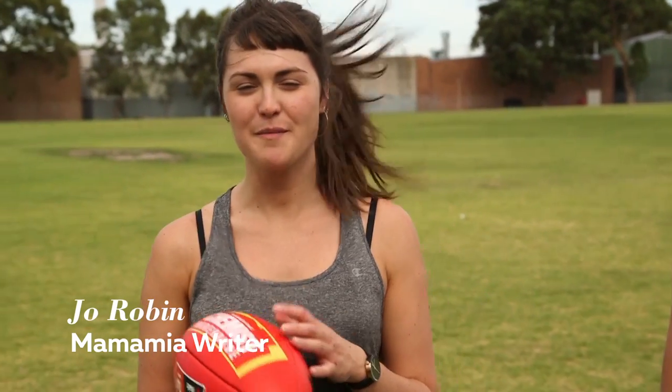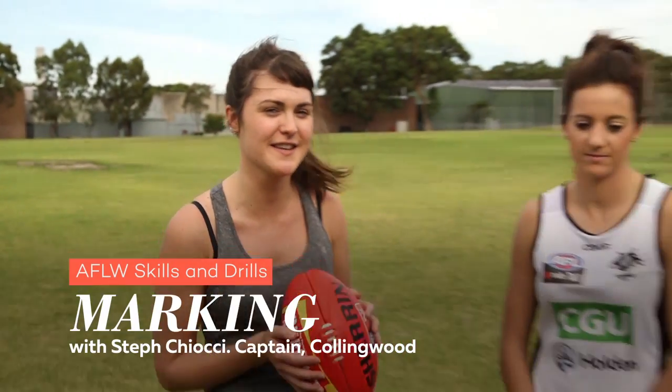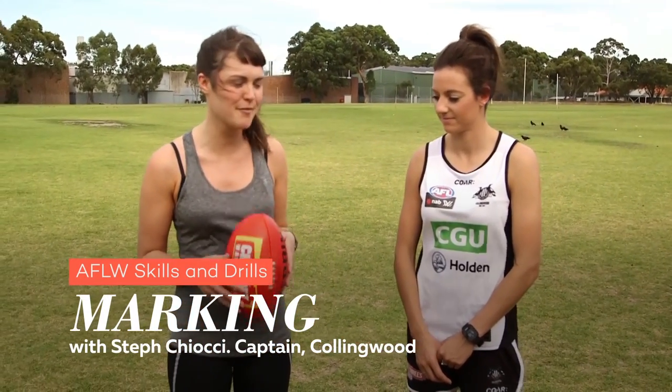Hello, I'm Joanna Robben from the Mamma Mia Women's Network and we are here learning skills and drills with Steph Kiochi, the Collingwood captain, and we're about to learn how to mark a ball.